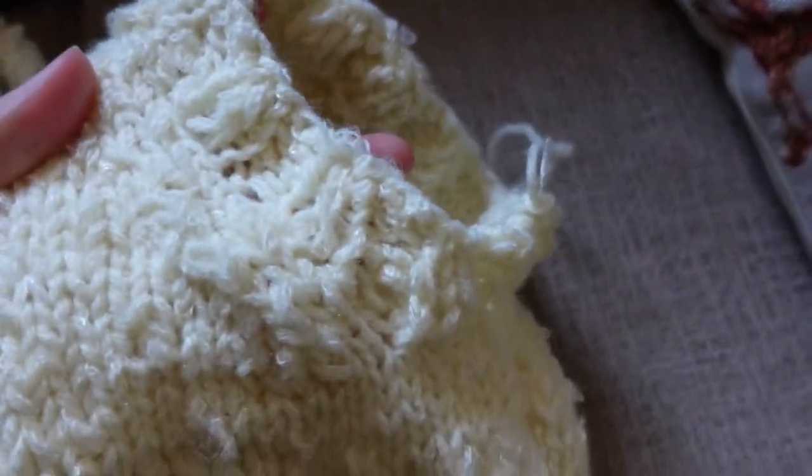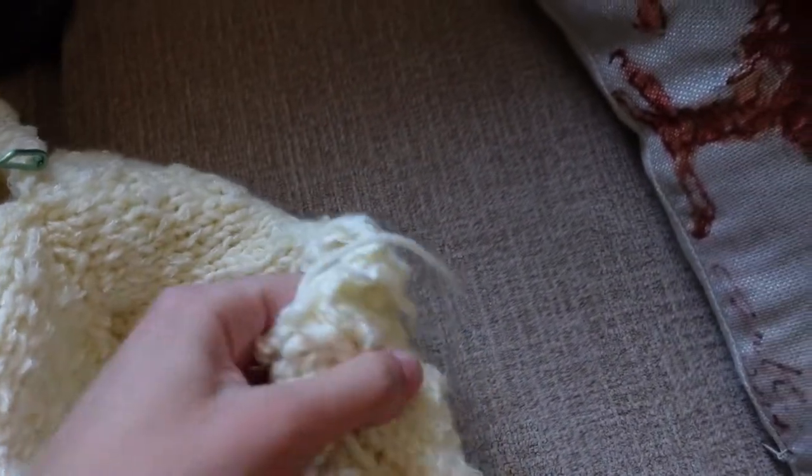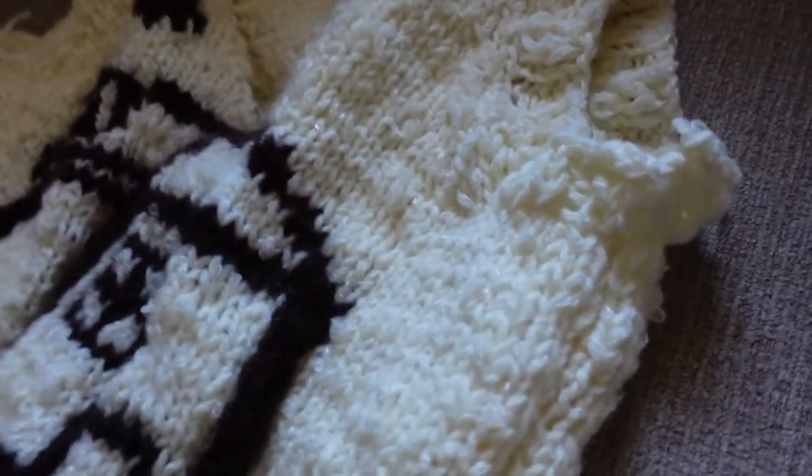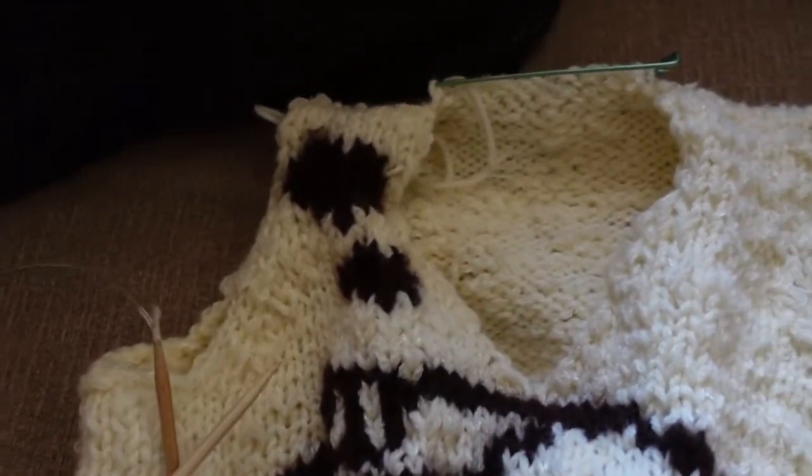With the right sides together, you just sew up the side seams and the shoulder seams. Here's what the ribbing looks like on one armhole, and then you can see the contrast of what it looks like before I put the ribbing on the other side. Let's go do the ribbing.